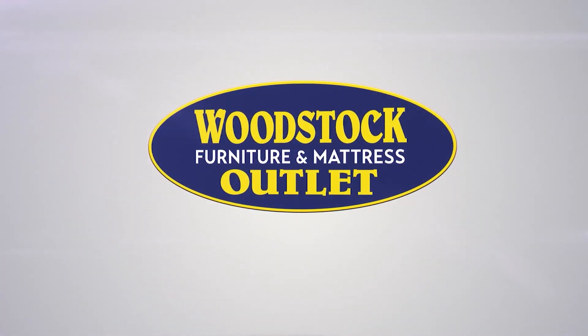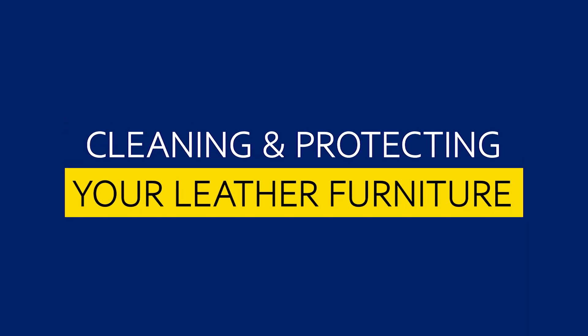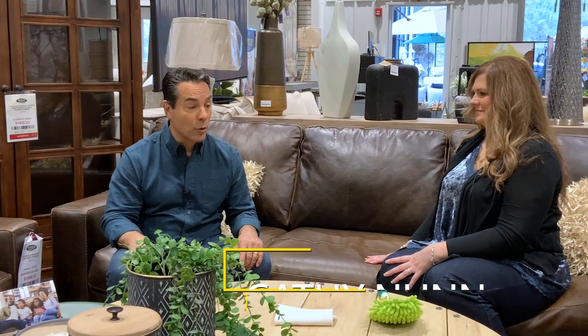You are happy and proud — you have your brand new leather furniture. It looks great, it feels great. But you're wondering: how do I clean and maintain it? What do I do if there's a stain, and what things should I never do? We're going to answer all those questions. I'm Mike from Woodstock Furniture and Mattress Outlet. Leather is an investment, so let's bring in Kathy Nunn — over 10 years of experience in furniture — to give us some tips.